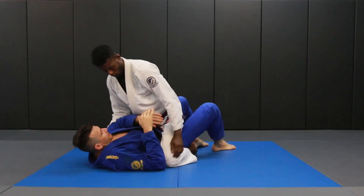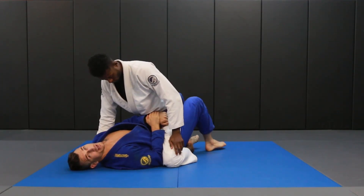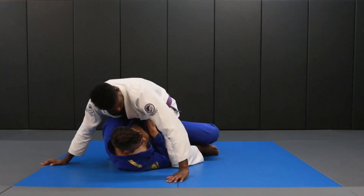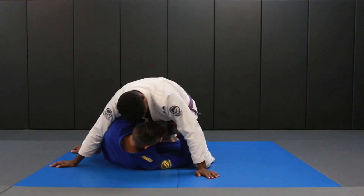So first thing is first: grab the wrist and get the elbow inside of the knee. I'm going to bridge and the goal of the bridge is just to get all the way on my side. Now I want to think about separating his knees, so when I hip escape, one of the knees has to pop up.